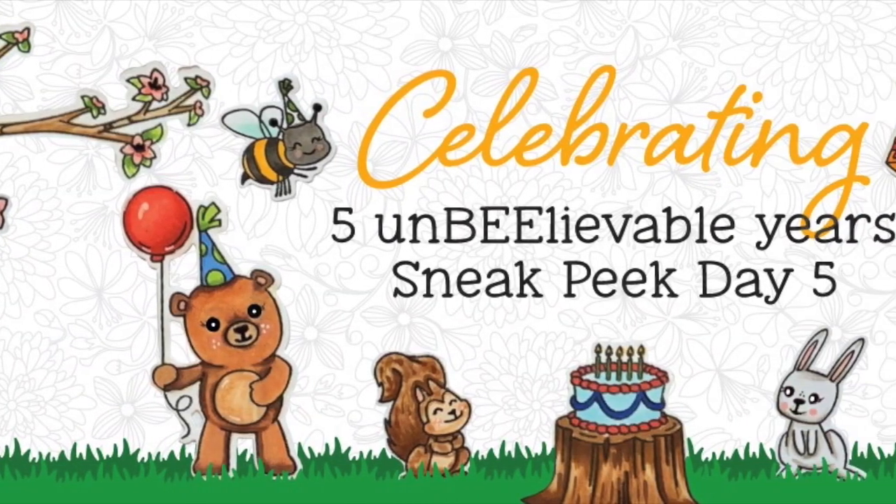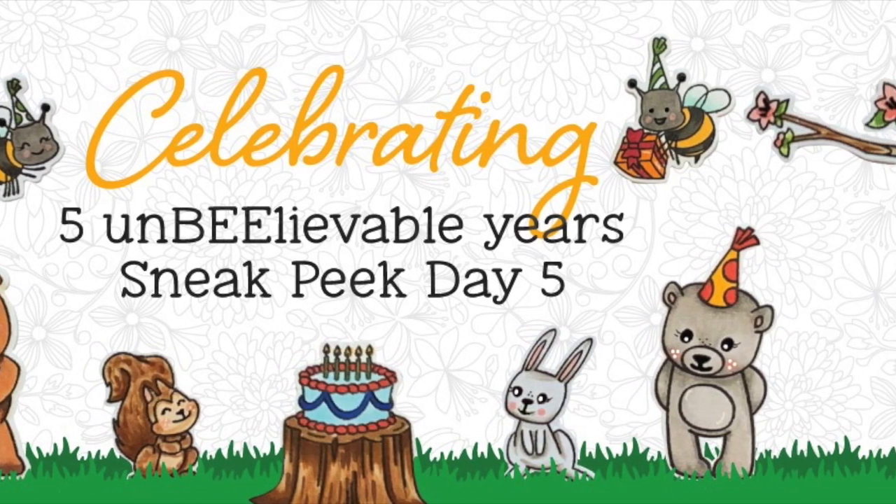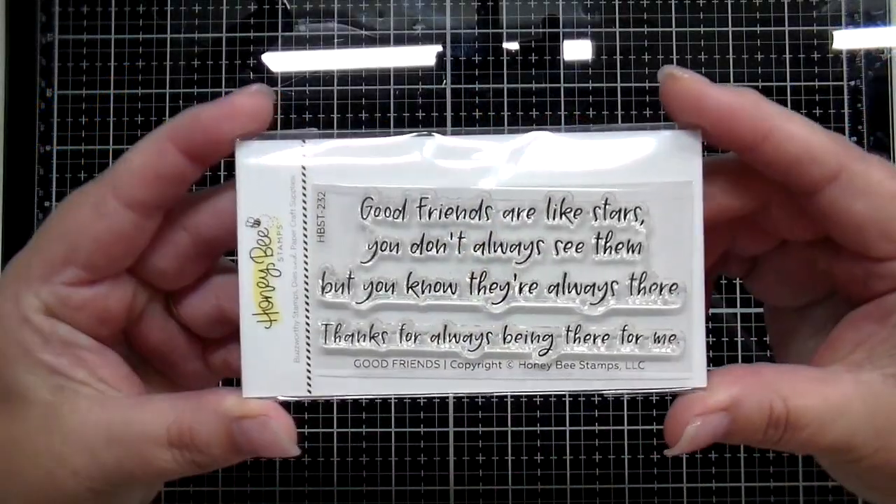Hey there everybody and welcome back to day 5 of the Honey Bee Stamps 5th Anniversary Release. We're starting out today with a small stamp called Good Friends.